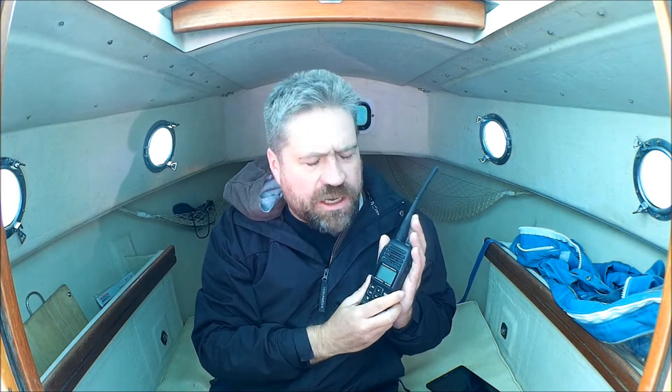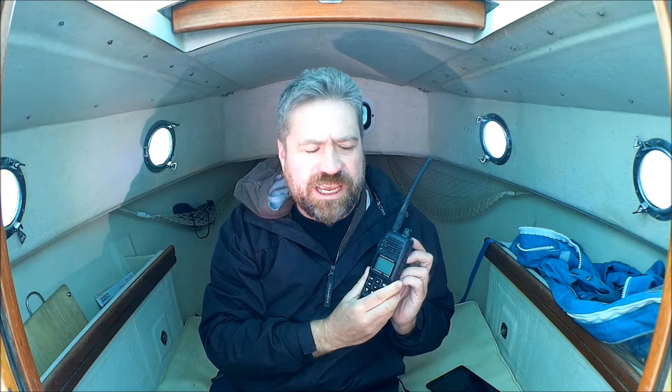Why a handheld Marine VHF? Well, I'm primarily a small boat sailor these days. My boat has no electrical system whatsoever — no 12-volt electrical system. And it's really important for a cruising-style boat to carry a VHF Marine radio. So I go with a handheld.